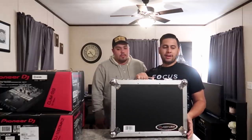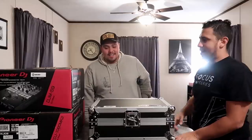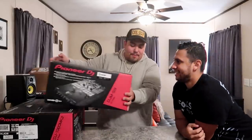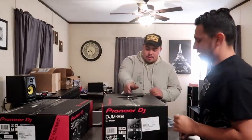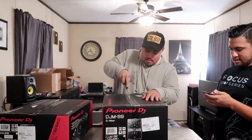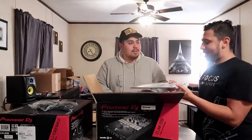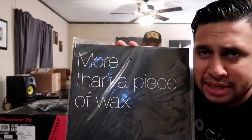So here we go, we have everything — we have an Odyssey FZCDJ case. Go for it, unbox the other ones. This is the one I've been waiting for, this is the one everybody's been waiting for.